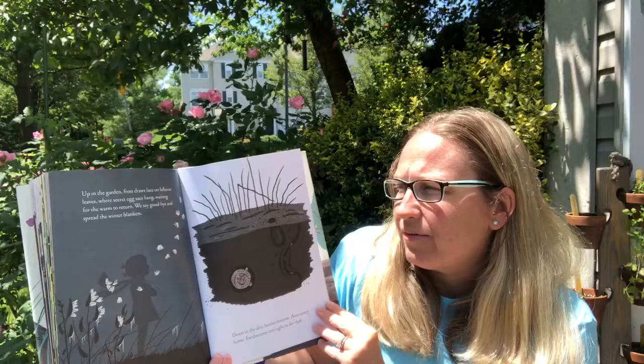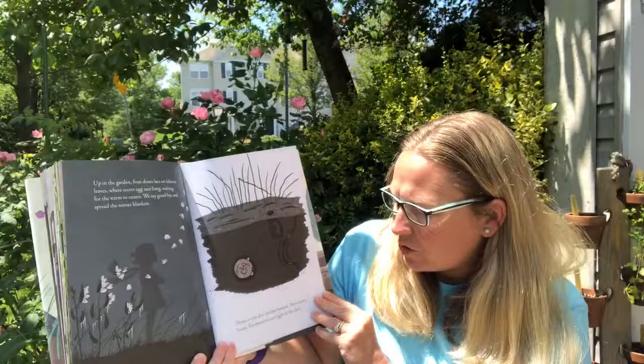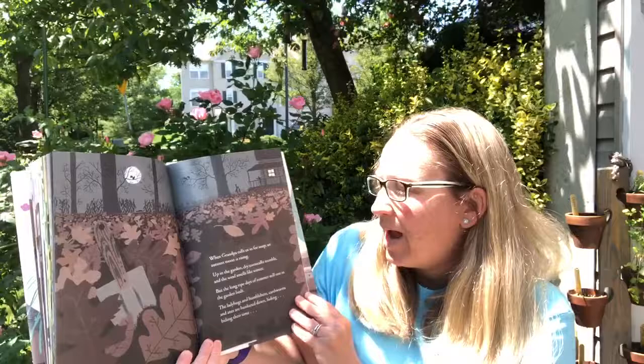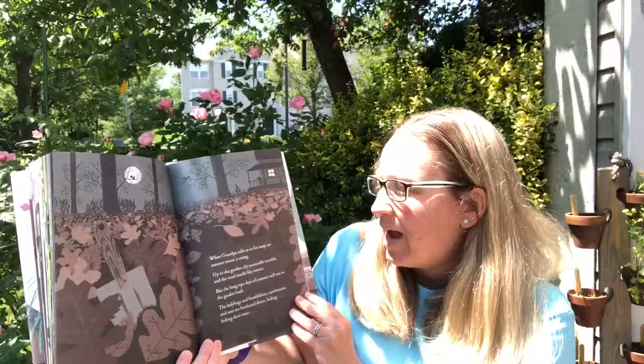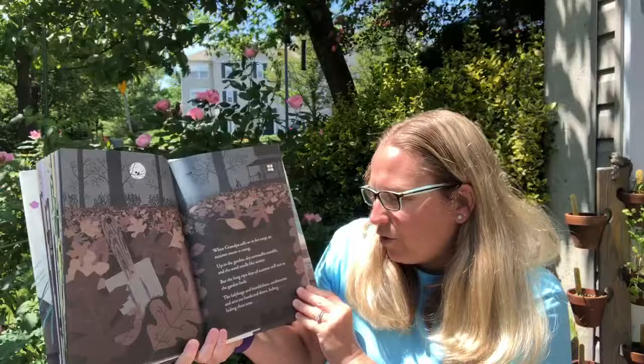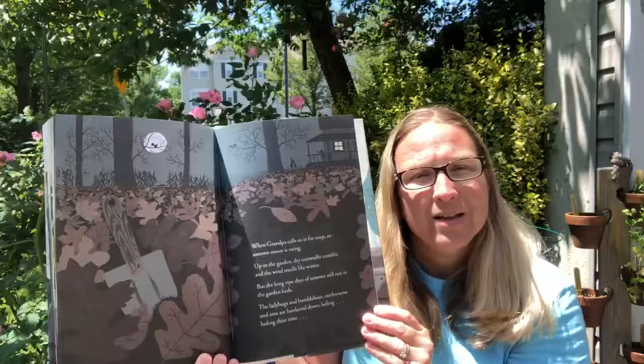Up in the garden frost draws lace on leftover leaves where secret egg sacks hang, waiting for warm to return. We wave goodbye and spread the winter blankets. Down in the dirt beetles burrow and ants carry home. Earthworms curl tight in the dark. Things are going to sleep for the winter - hibernation, you're right. When grandpa calls us in for warm soup an autumn moon is rising. Up in the garden dry corn stalks tremble and the wind smells like winter. But the long ripe days of summer still rest in the garden beds. The ladybugs and bumblebees and earthworms and ants are hunkered down hiding, biding their time. See, the garden's going to sleep.